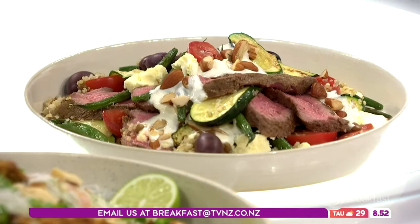The dressing for this one is a little bit of mayo and Greek yogurt with just a little bit of crushed garlic. It's got tomatoes, olives, feta, and all sorts of other things. It looks really good.